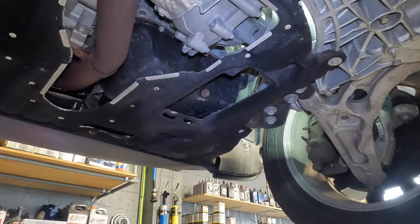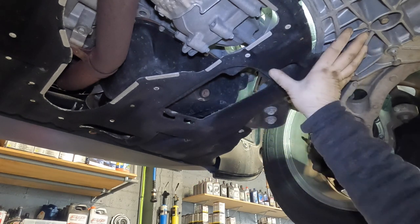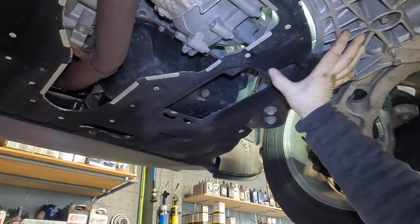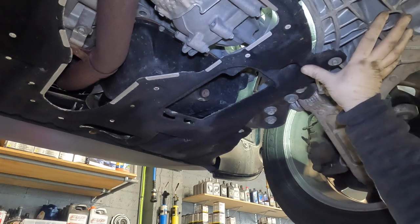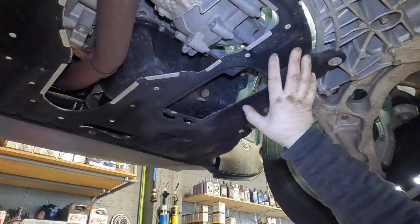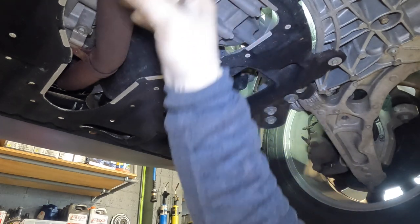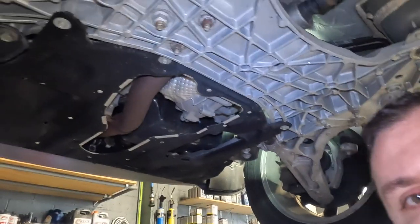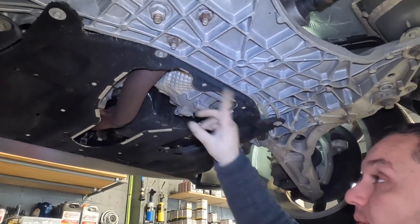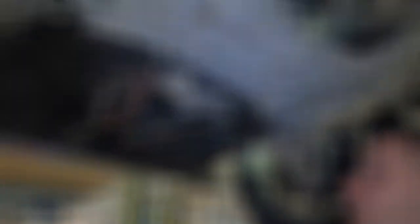Okay guys, I'm back. I do believe I can gain access to it underneath the car. Where we're at is basically the passenger side towards the dashboard area if you're inside the car. It looks like we're going to have to take this cover off — it's 10 millimeters that hold it into place. Let me zoom you guys out. We're going to remove these 10 millimeter bolts and remove this cover.